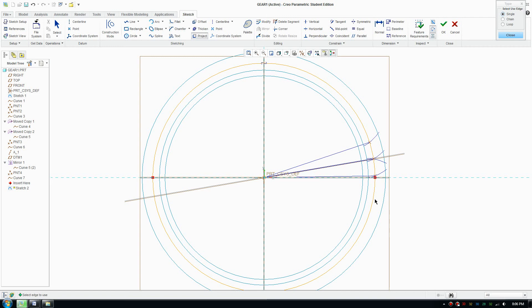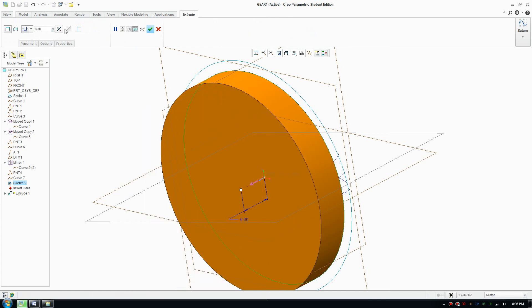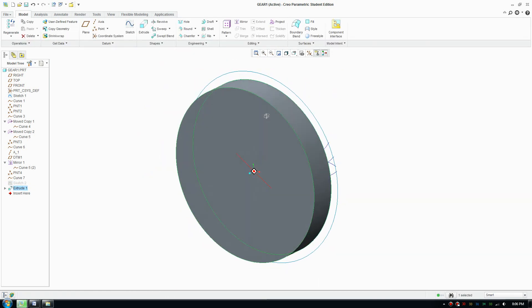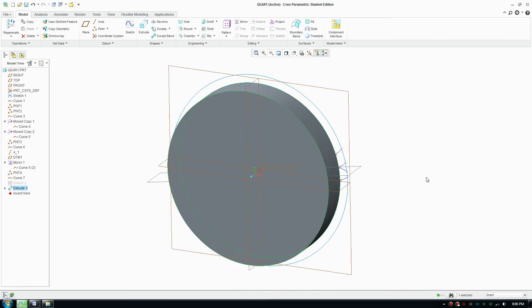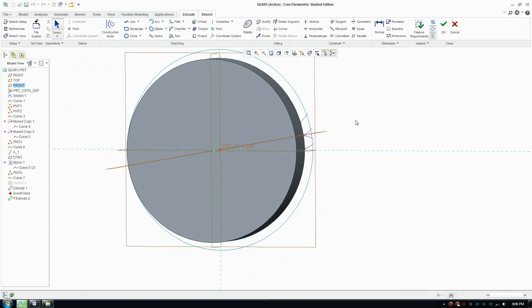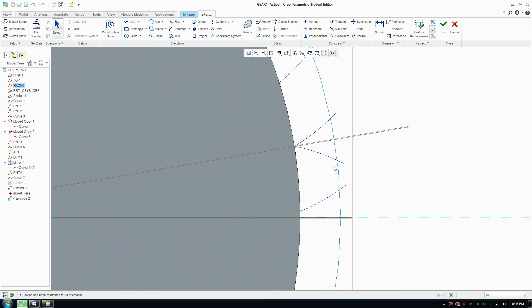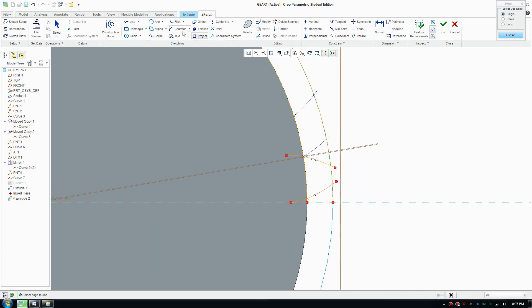That looks fine, so click OK and do an extrusion — extrude 6 millimeters, which should be enough. Now we need to draw the teeth, so go to extrude again, click on the plane, make it flat forward, and then project again by clicking on these curves to create the tooth curve.